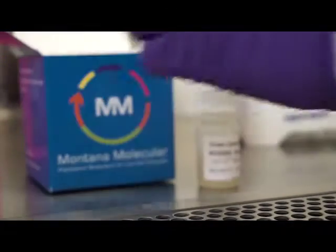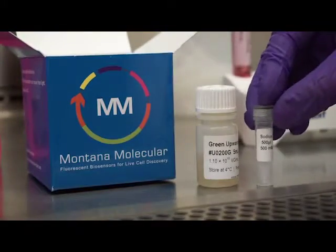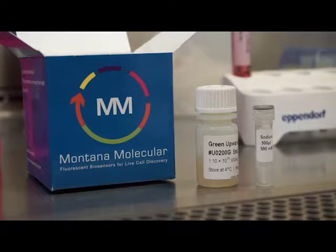HDAC inhibitors prevent gene silencing and result in higher and prolonged expression. In addition to sodium butyrate, we recommend valproic acid and trichostatin A. The optimal HDAC inhibitor depends on the cell type being used.